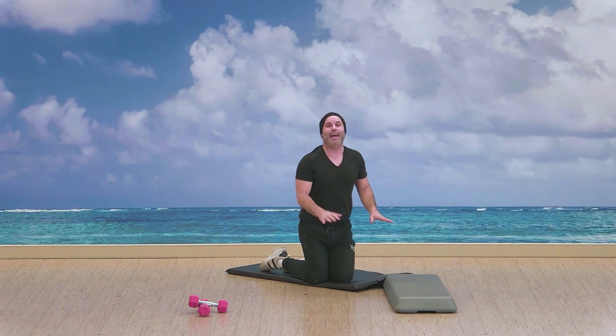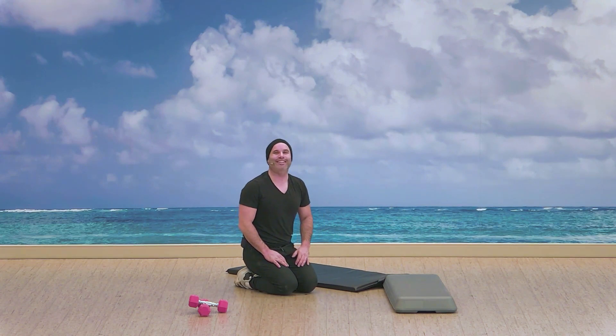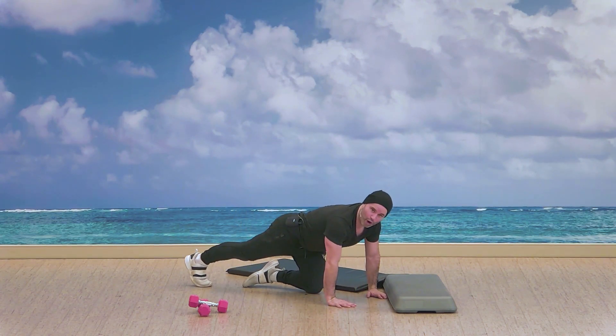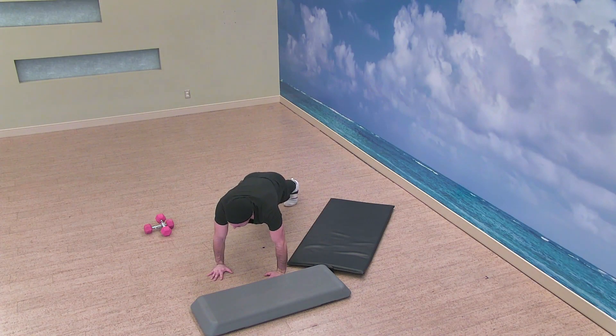The next one — hands or forearms for the plank. We start in three, two — plank. Checking in with the breath, taking those breaks anytime. Focusing on that goal, moment of reflection — so far so good, we're putting in the work. We've got ten seconds. Three, two — yes, alright.